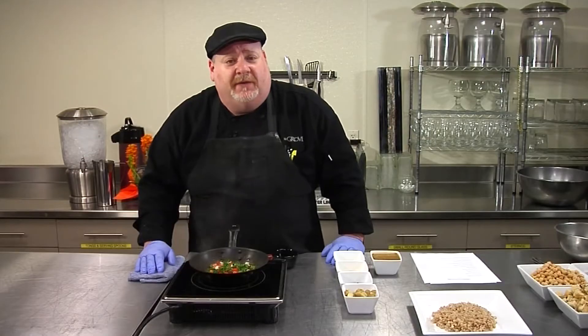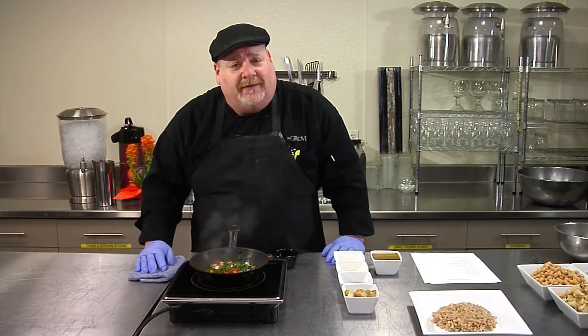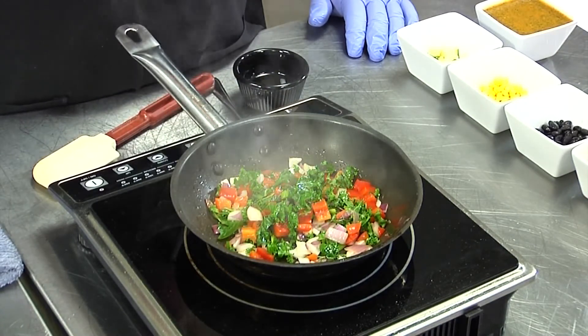For the first steps, we want to get a hot pan, add some olive oil, and go ahead and start to sauté the red onions, the bell peppers, and the kale. We want to sauté that for about two to two and a half minutes until the onions start to look translucent.